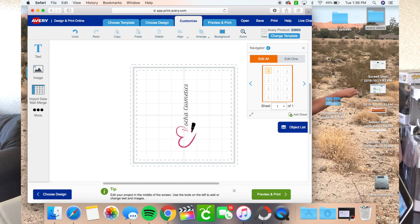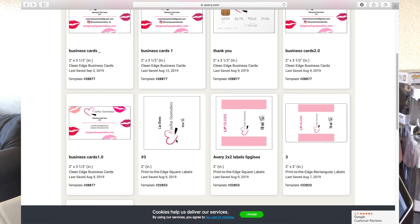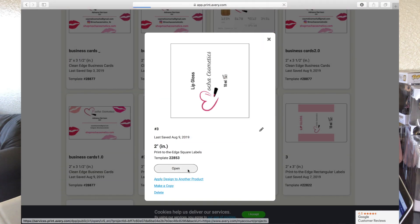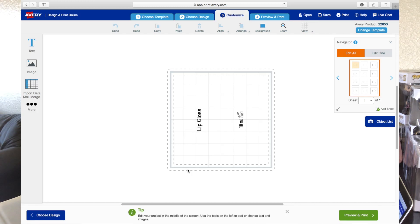I can't actually find the logo that I had so I'm just going to go back to my designs, click on it, and open it — and there is my label.